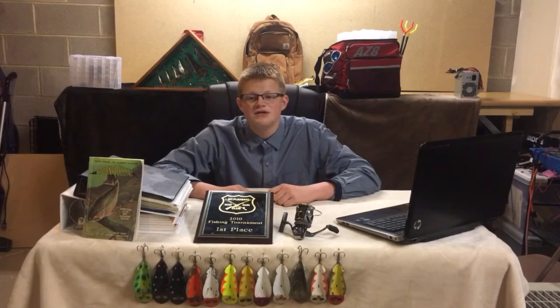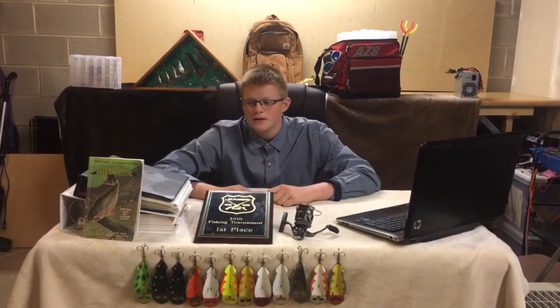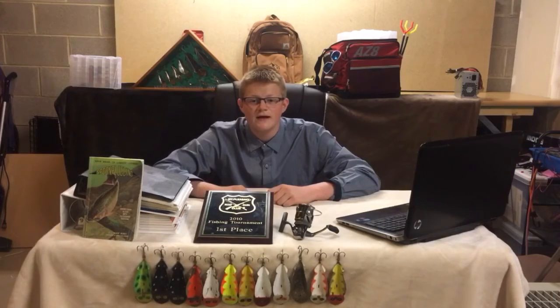Buck says knowledge is the key to success. Many fishermen have used Buck Perry's knowledge to contribute to their fishing success. To prove that spoon plugging works, I've presented some pictures of fish I've caught using Buck Perry's methods, which you will see soon.